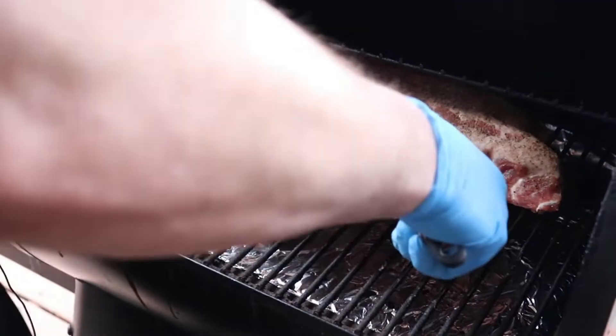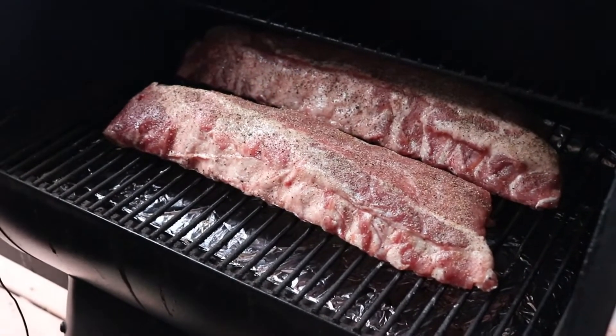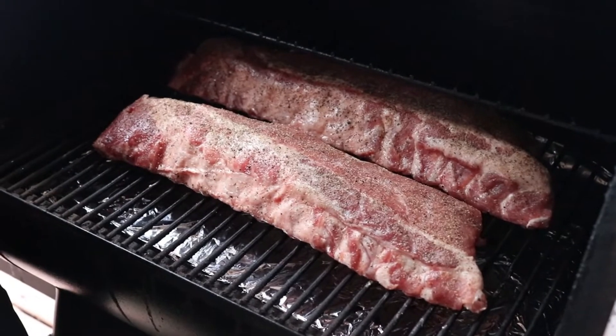It's cold out here in Nebraska. We got our smoker set to around 300. I'll bring you out for the first, second, and third mop.